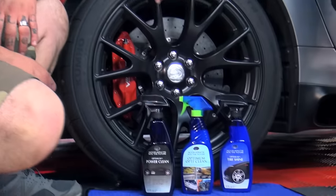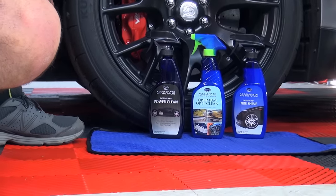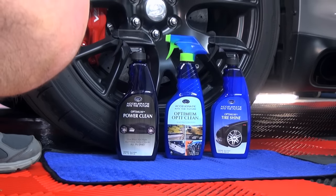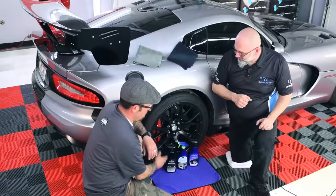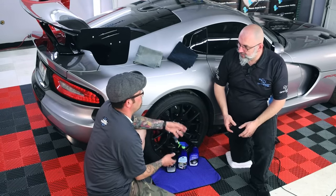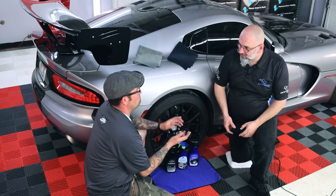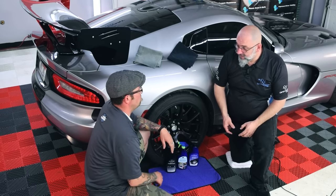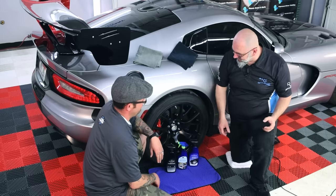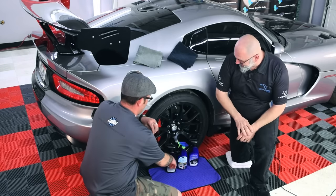We're going to start with Power Clean to clean the tire itself, use OptiClean to clean the wheel, and then finish off with Tire Shine to give it that nice lustrous look. We've got the waffle weave towel on the ground to catch any runoff or drippings — protect your grass, protect the concrete, whatever you're working on. And I've got a nice 1100 GSM Everest under my knee to protect me from this knobby flooring.